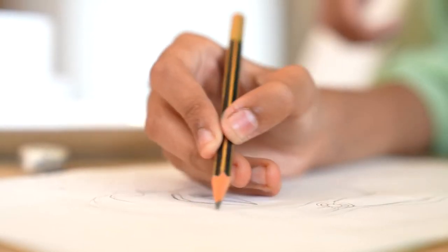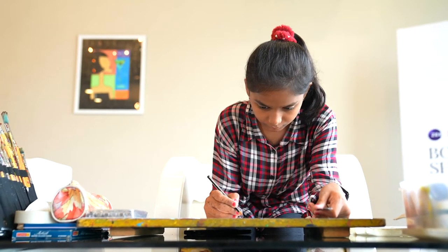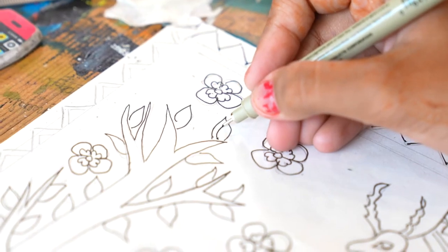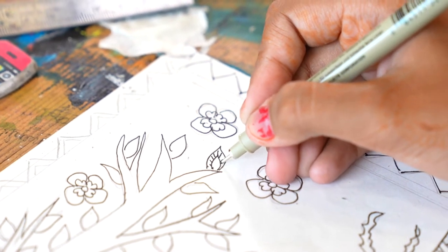I'm going to do Madhubani painting. Madhubani painting was earlier known as Mithila painting and is practiced in the Mithila region of Nepal and India. It was originated from the Madhubani district of Bihar. It is done in five distinctive styles: Godana, Gobar, Kachni, Bharni, and Tantric.